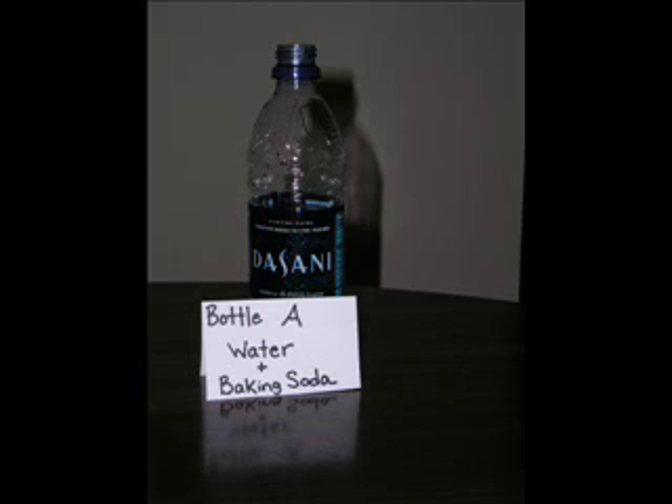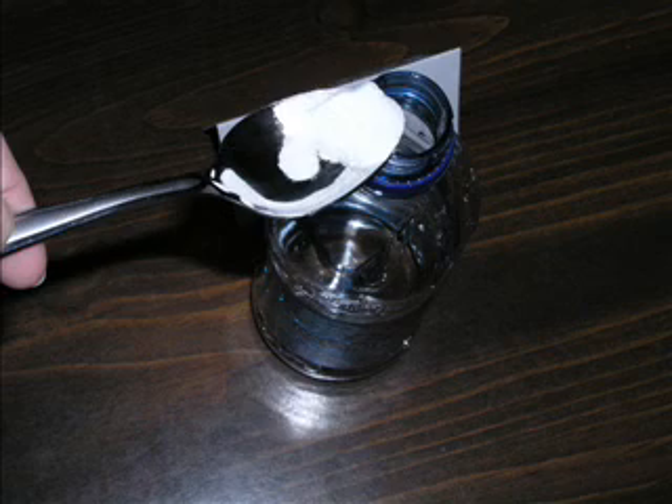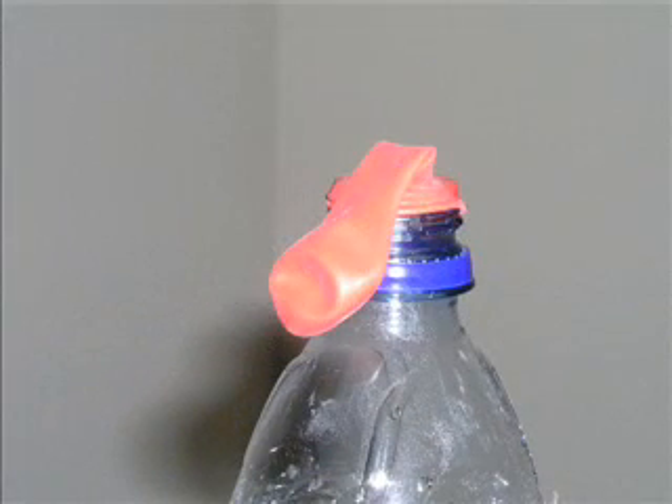First, I started with bottle A, which combined water and baking soda. I filled bottle A halfway with water. Then I added a spoonful of baking soda. Next, I placed the balloon over the top of the bottle and waited for a reaction. Nothing happened and the balloon stayed deflated.